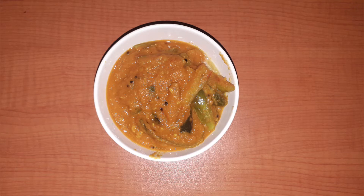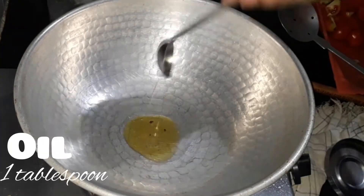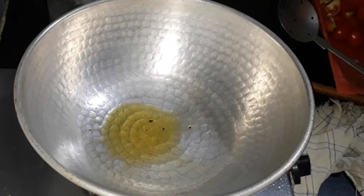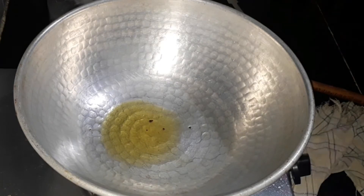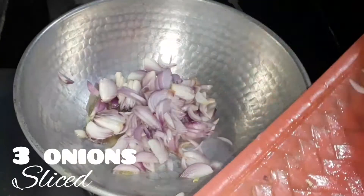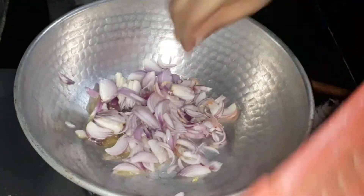Ivy gourd is also known as kovakai in Tamil. Let's take a pan or a kadai and add one tablespoon of oil to it. Now let's allow the oil to heat up. Once the oil is heated, let's add three onions, sliced.